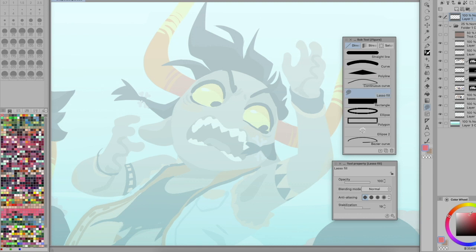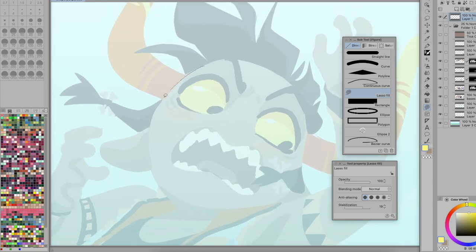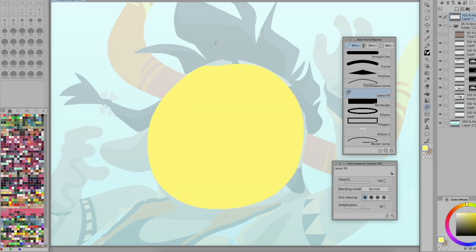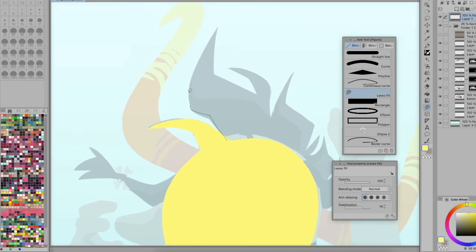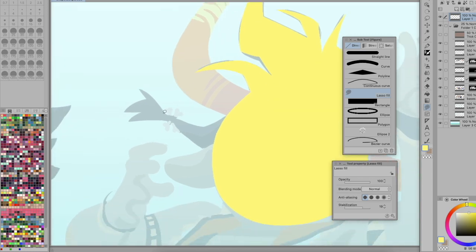I grab the Lasso Fill and pick a nicer color, and I can just go around and block things in like this. If I trace it as though I've got a sketch, it allows me to do this — and because there's no pen pressure, I'm not ending up with any little curvy bits. I'm able to make these very nice pointy edges, which I always had trouble with. Now that I'm trying this, it's making it infinitely easier.